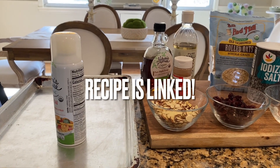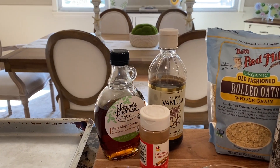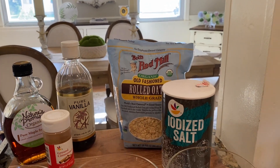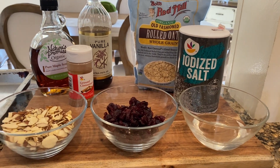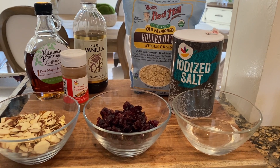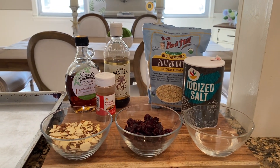I try to keep this as clean as possible. The oven is preheated to 300. We're just using some maple syrup, vanilla, oats, and a pinch of salt. I've got the regular salt, coconut oil already melted in the microwave. I'm throwing in craisins — Frank isn't a huge fan but I figured we'd add those for a little something extra — and he loves almonds, so that's what I'm using today.